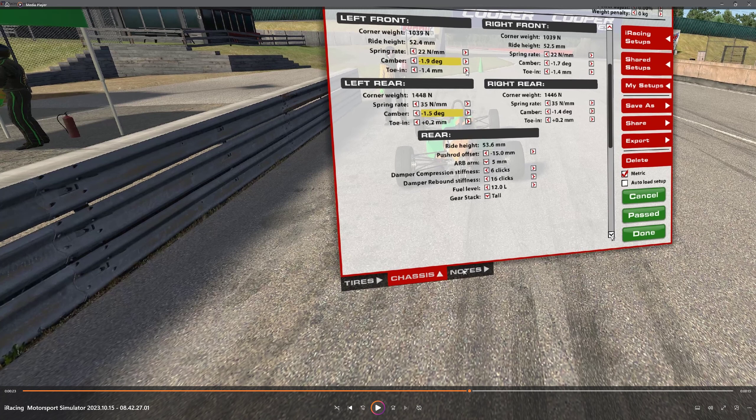The toe in I've increased as well, just to get a little bit more turn in with the front. Basically that's it — tall gear stack for the big long straight; you need that tall gear stack, otherwise you will get eaten up. I did have it set at 12 liters — I don't think 12 liters is going to get you to the end; 13 should do it. But you might want to test that out — I think it will be 14 laps, so if you can get 14 laps with 12 you're good, but 13 will probably be what you need.